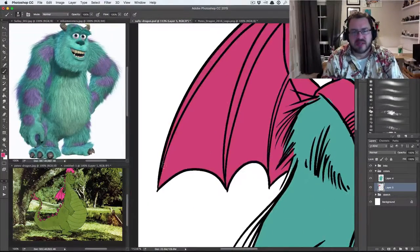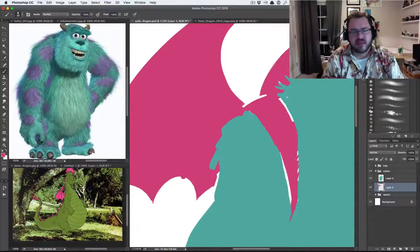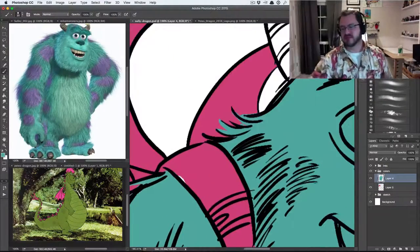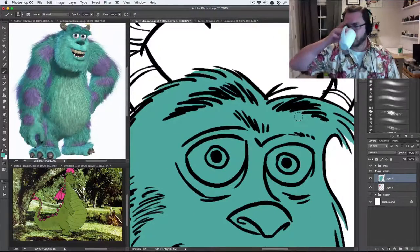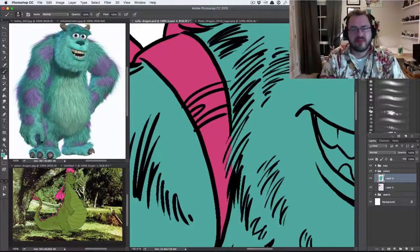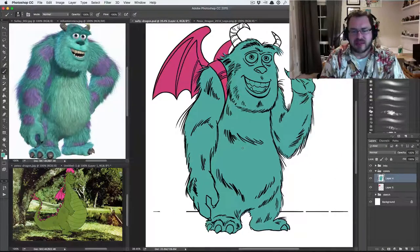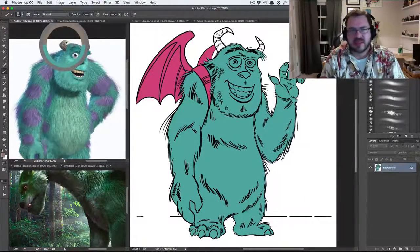I thought it would be funny if he put on a pair of fake wings that looked like Elliott's wings from the original movie. The pink kind of goes with his fur, which was a happy accident. I thought this was going to be a really quick thing I could bang out in a couple of hours, but it took a while. Even speeding this up to 600 percent it's still going to be about 20 minutes.